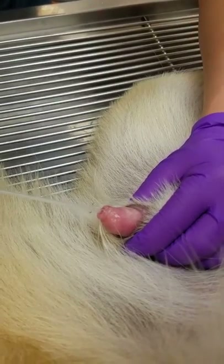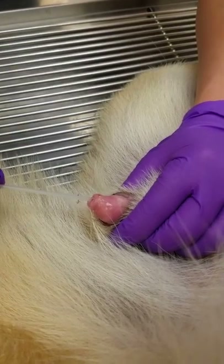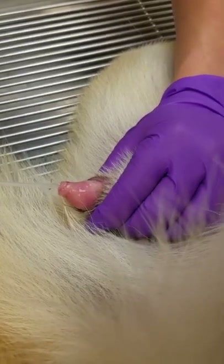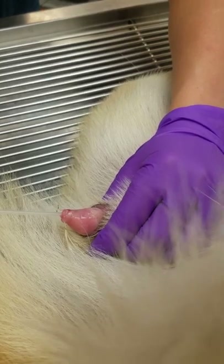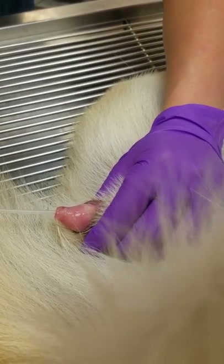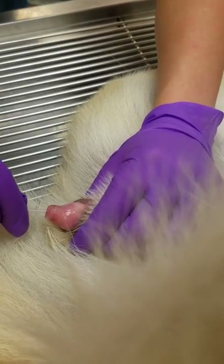You can use that syringe that you have there — you'll go pretty far with that one. You'll feel kind of a resistance as you go over the prostate, then push a little bit over the prostate.